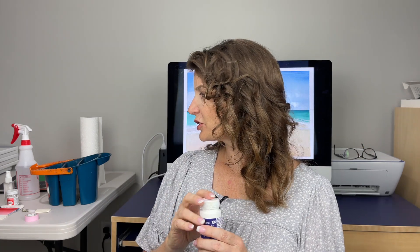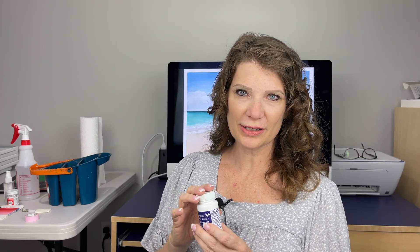Any masking fluid will do. You want to use an old brush for this and make sure that you dip your brush in soap first — liquid soap is perfect — and really get it in the bristles before you dip it in your masking fluid. We're going to mask out the glass that's in the picture.